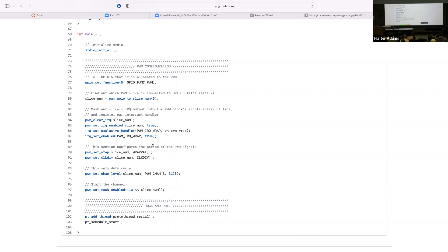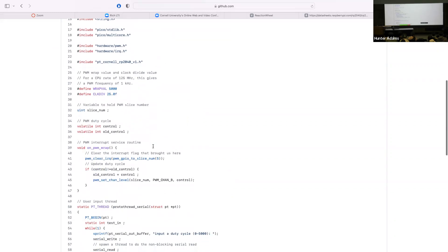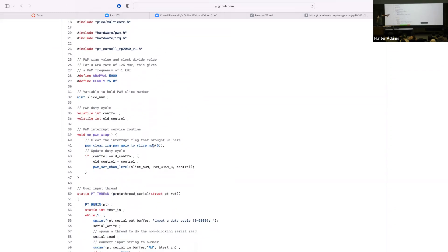We then call an SDK function from the interrupt interface library that attaches a function to a particular interrupt. The particular interrupt is PWM_IRQ_WRAP — the interrupt that fires when the PWM counter counts all the way up and goes back to zero. We're saying every time you see this interrupt thrown, call this function — so every time we complete one period of the PWM, we call that function.